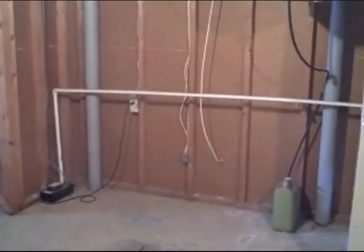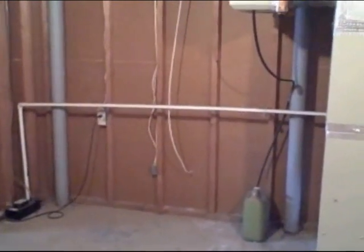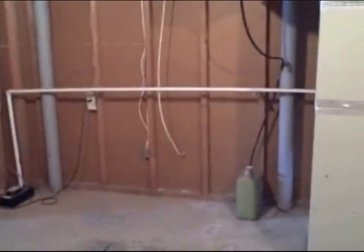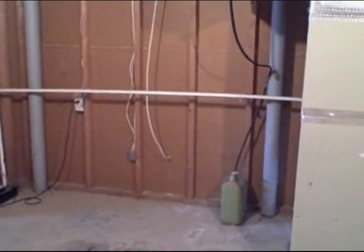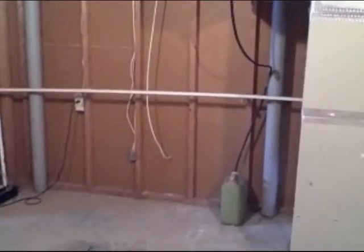Two things I noticed with that. Number one, with the humidifier, it just drains into that bucket and it's going to have to be monitored. On the other side of that wall is actually a finished basement, so if that water overflows it could actually cause mold or mildew to end up in that finished area.